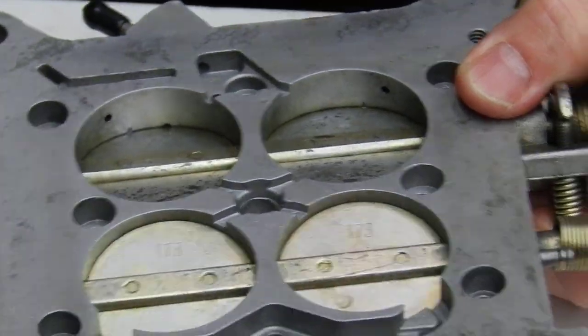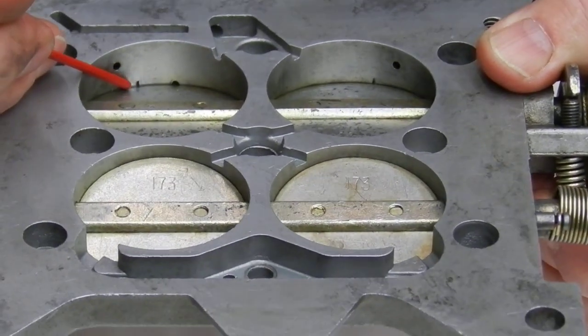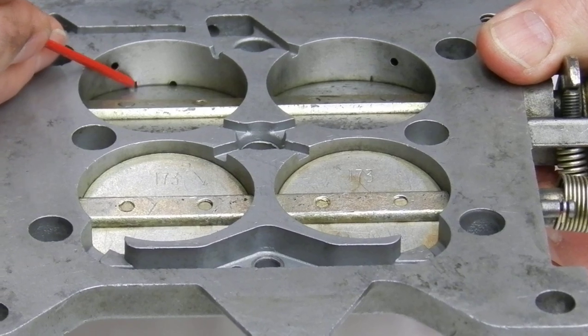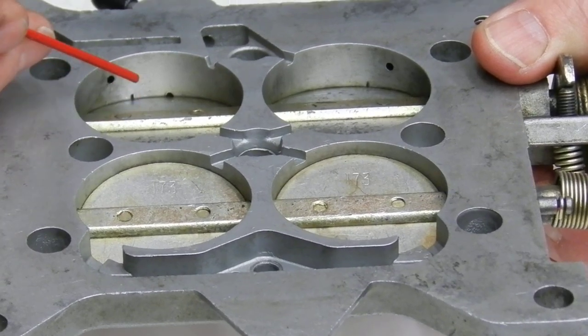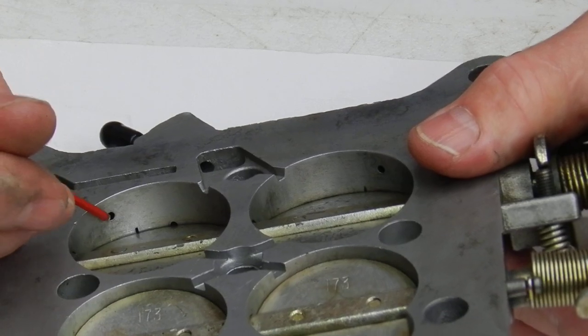It's going to look like you've only got about 40 to 50 thousandths, maybe even 35. It doesn't matter as long as we don't get up above 65 to 70 thousandths — that's about the max I like to see. When you do that, all of a sudden we're pulling fuel more out of the idle circuit than the transfer slot.